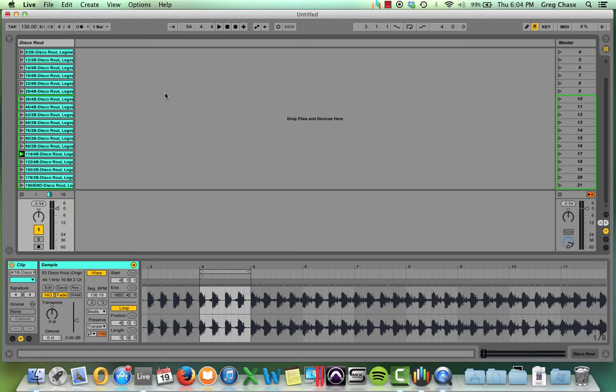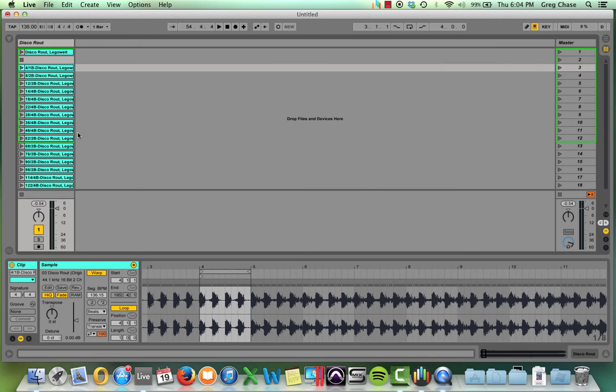You get the idea of what I'm doing. You have the ability to be very creative, and while you will never see me do this during a live set — as in jumping around like that — I wanted to give you an idea and appreciation of what you can do with the clip pack. But you're not done yet — you've got one more step to do.